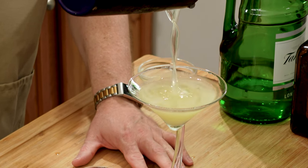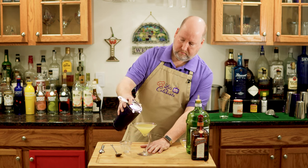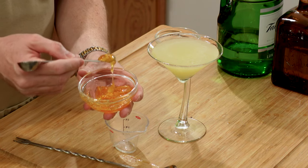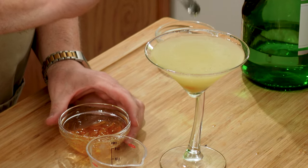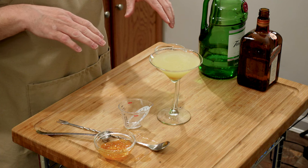I want to strain this. Pretty color. I'm going to garnish this with a little dollop of more orange marmalade — just that much, right in like a cherry. That's going to sink to the bottom, but it's just going to help reinforce all that orange flavor.